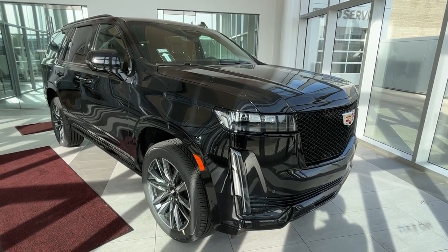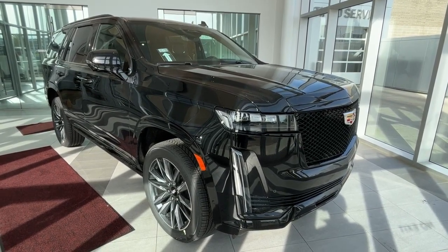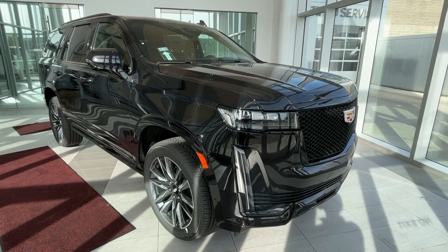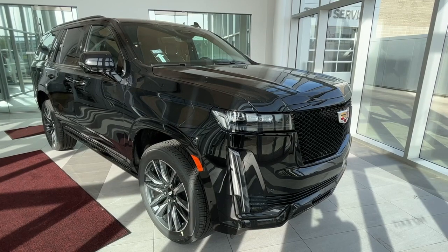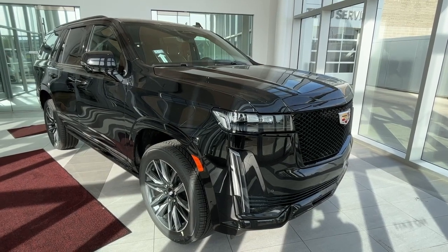Under the hood you'll find a 6.2-liter V8 engine paired with a 10-speed automatic transmission. You'll also find safety features such as forward collision alert, blind spot assist, and lane departure warning.